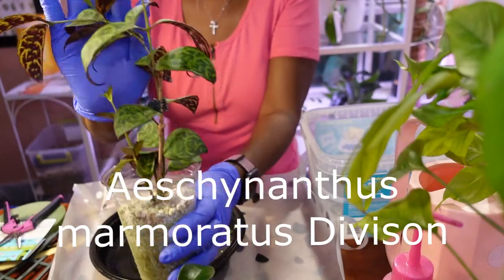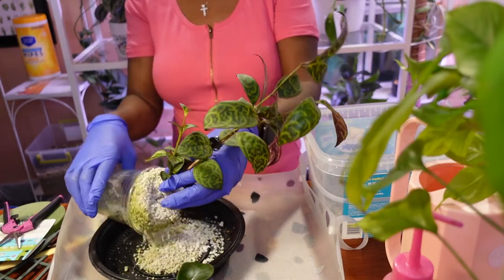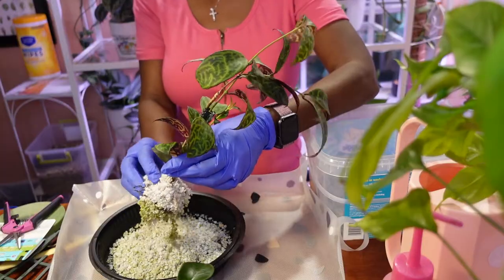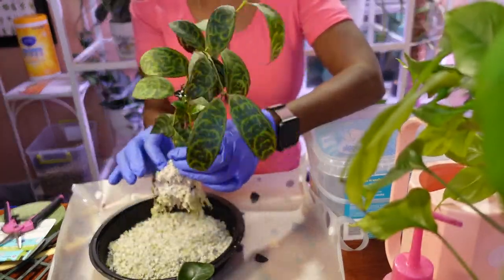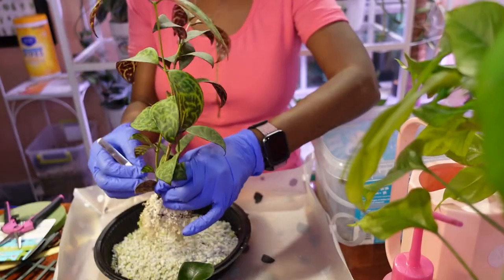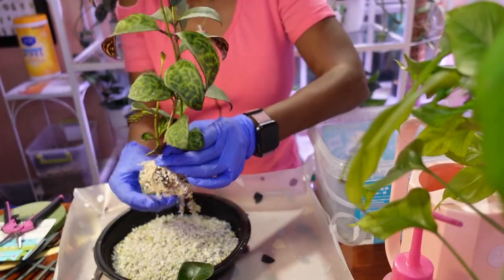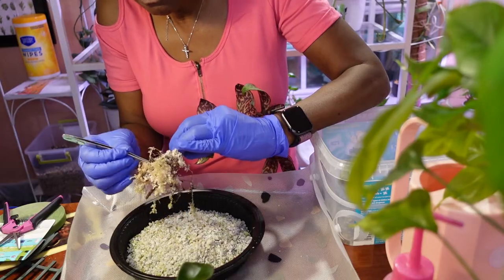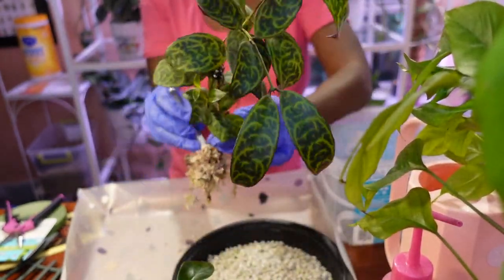The next plant — I'm not sure the name of this one, but I will put it on the screen. It is one that my husband bought me, so I really want this guy to survive. It's growing in perlite, so let me take the perlite off. Okay, so we've got all the perlite off. Now I'm just going to soak this guy in water before I move on. I'll get back to it in a minute. Let's check in for root rot.